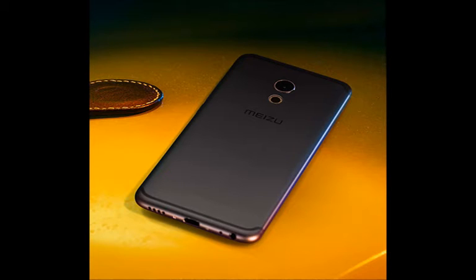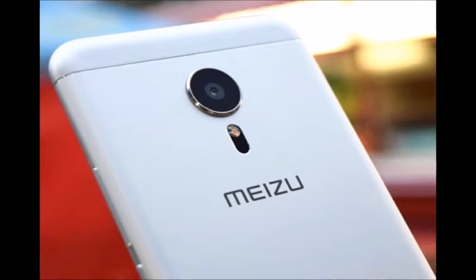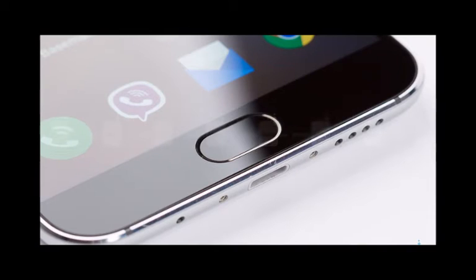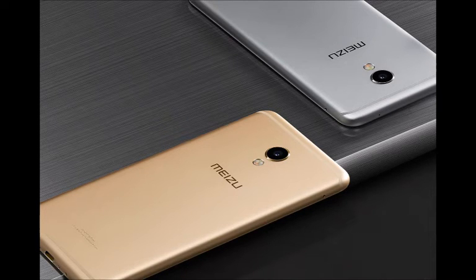The Meizu MX6 is the first phone to come equipped with a Sony IMX 386 sensor. It's a 12 megapixel camera featuring 1.25 micron pixels and an f/2.0 lens. Meizu is comparing the speed of this camera to that of the Samsung Galaxy S7 Edge, and even says it is very slightly faster, so we're curious to learn more about that.